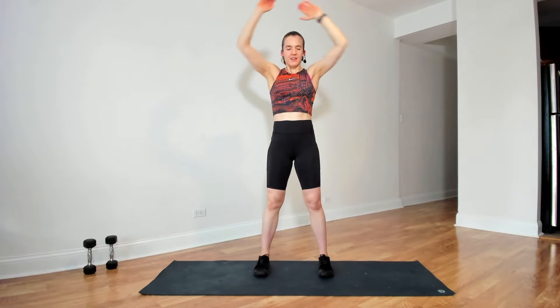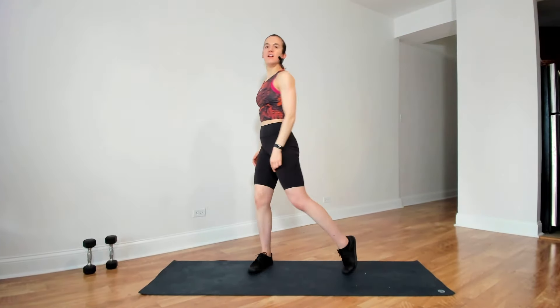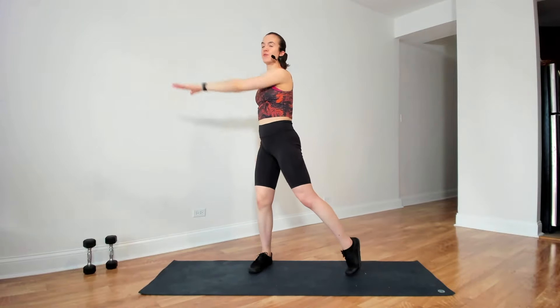Rolling the shoulders, and then bringing the arms around, opening up the chest. And change directions with the arms — big circles. And then starting to rotate side to side.